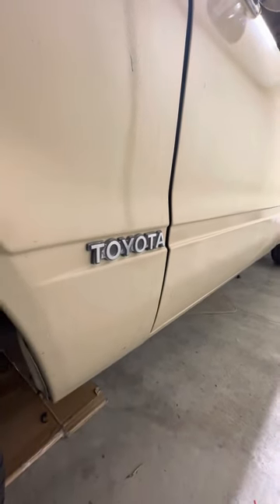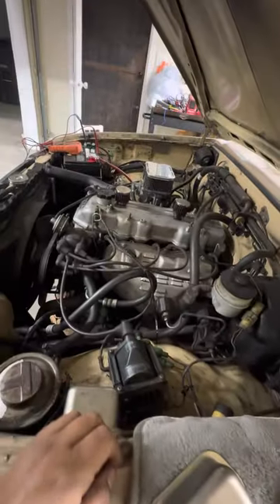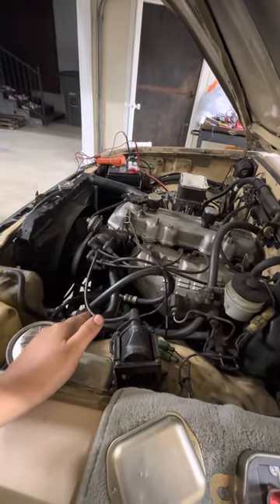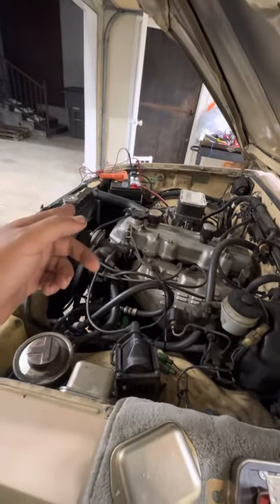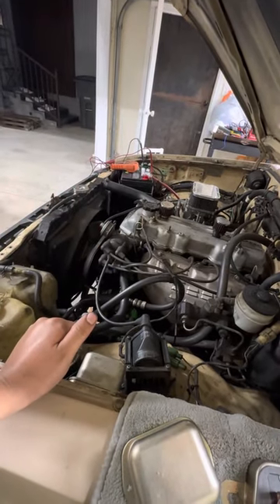Hey guys, this is a 1981 Toyota pickup SR5 with the 22R. I was having an issue with the truck — it was overcharging. The battery, when it was running, was charging up to the highest it got: 18 volts.